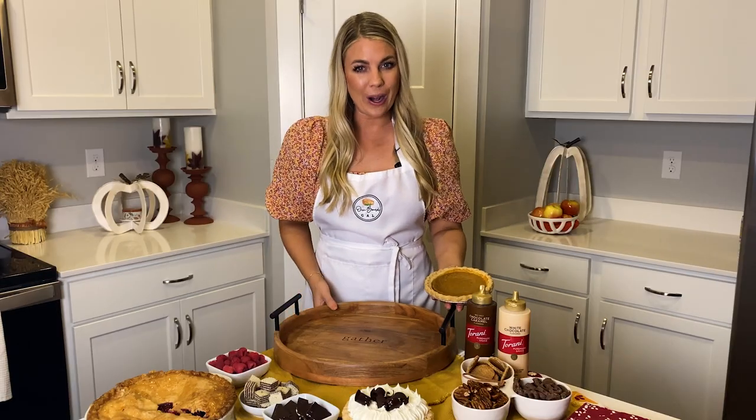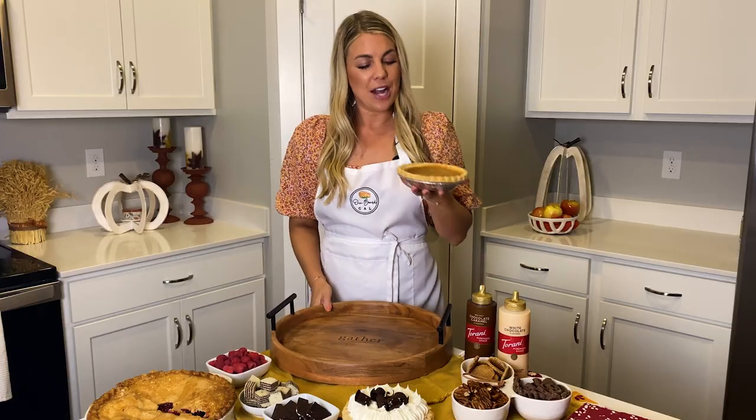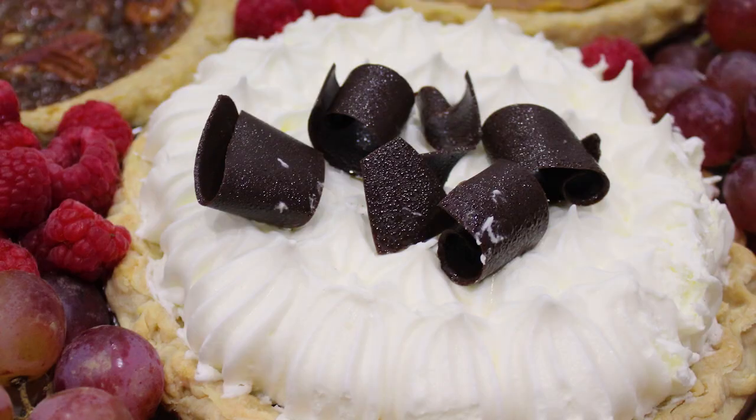The first step to building your board is to get a tray and your pre-made pies. I have a pumpkin and a silk ready to go.